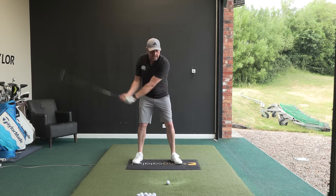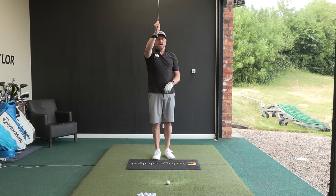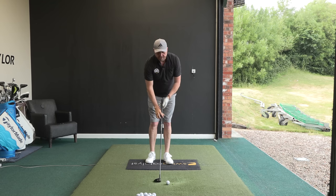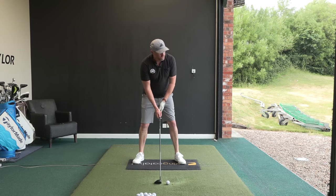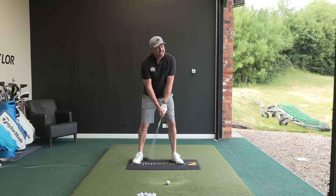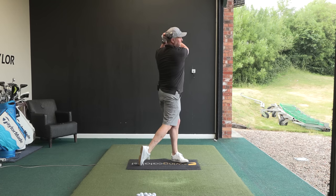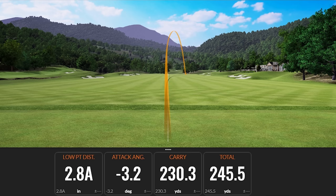With the ball further forward, the low point is still going to be ahead if we hit that tee, but the club is going to travel down slightly less than it did with the 7-iron, enabling us to get the loft of the club on the ball and, more importantly, higher up the face, which gives a better shot. Ball slightly forward, focusing again on the green tee — he set up with a little bit of nerves, put a good swing on it, and straight away we saw the low point ahead: 2.8 inches ahead, the club travelling down 3.2 degrees.